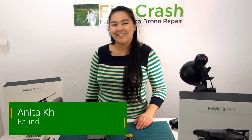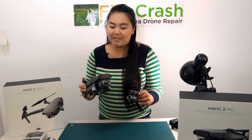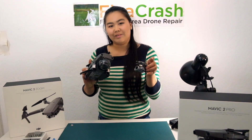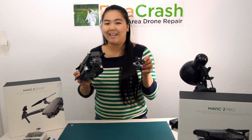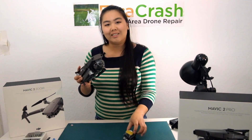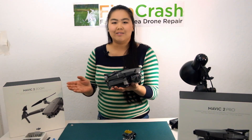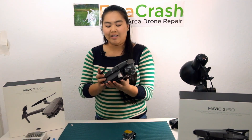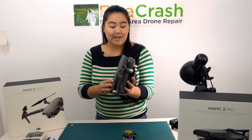Hey guys, this is Anita from Fix a Crash and today we're going to do a Mavic 2 Pro gimbal removal or Mavic Zoom gimbal removal. I got a lot of questions about whether or not the Zoom gimbal and the Mavic 2 Pro gimbals are interchangeable and the answer is yes, they are. Pretty much the drone body is all the same, everything is the same. You just swap the gimbal and you're good to go. You don't even need to do any special calibrations or anything like that. Let's get started.